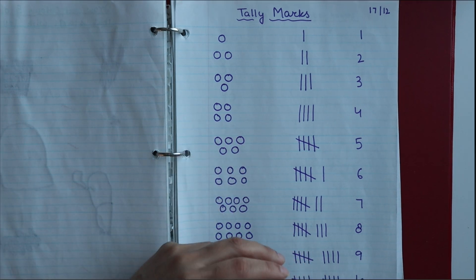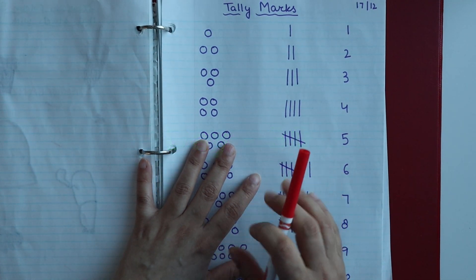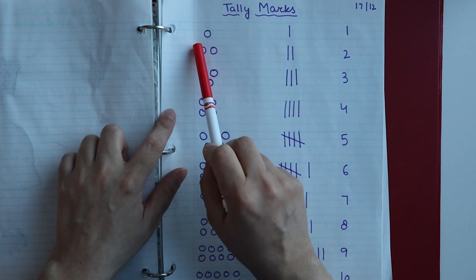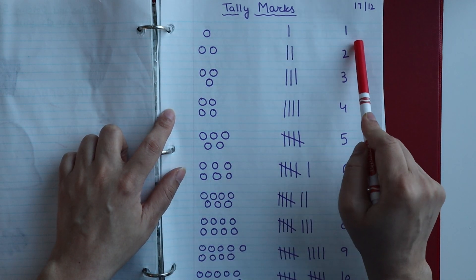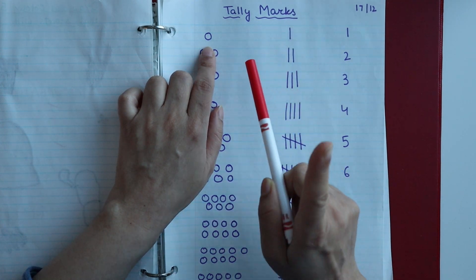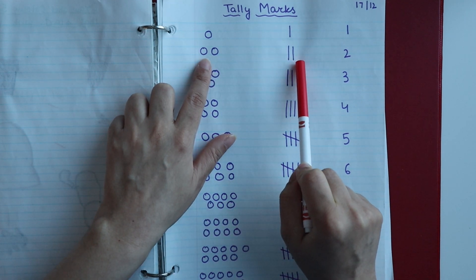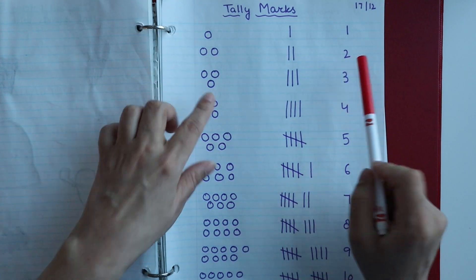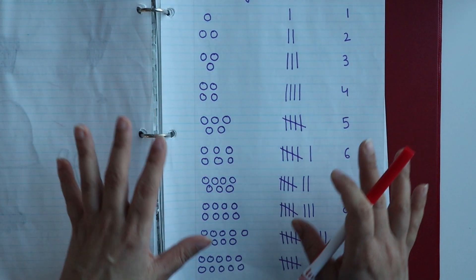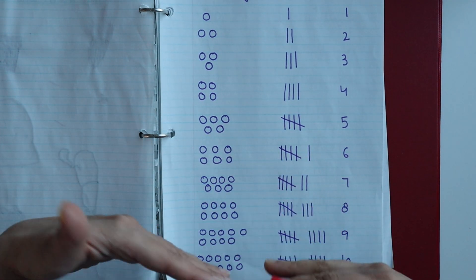Now let's begin with the video. The first worksheet is for tally marks. Here I have written the columns: object, tally marks, and number. For example, one circle equals the tally mark for one object and the number one, then two, and so on. I have made tally marks up to ten in this simple worksheet so you can see which number each tally mark represents.